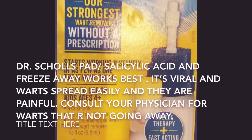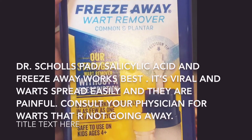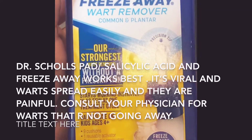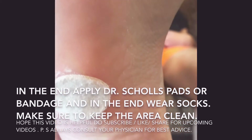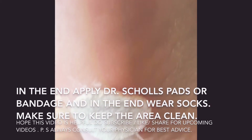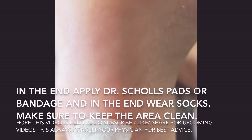Follow the direction booklet for how frequently to use it — this one is really effective and the best to use. This is how it looks after putting the salicylic acid pad on. You can wear socks on top so it won't easily come off. Keep the socks on until the wart heals, make sure to keep changing your socks, and keep wiping your toes.